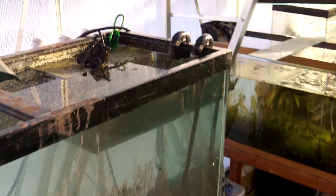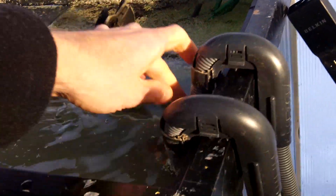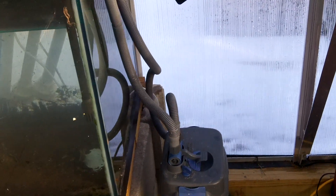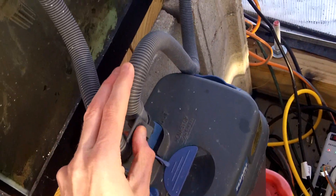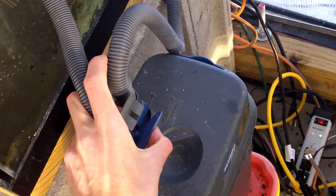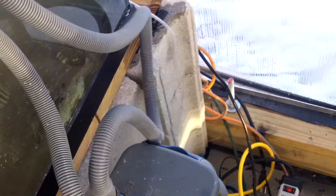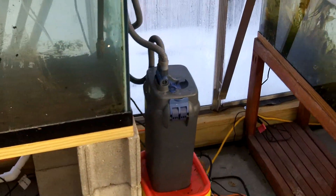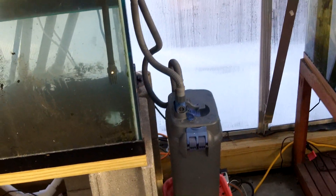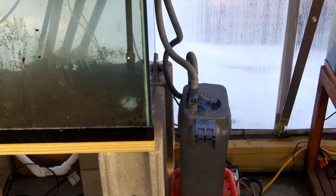Fluval filters dominate, they take care of business. I'll show you this one over here — running, pumping, just dominating it, cleaning this tank out. What do I like about them? You can turn them off right here — flip this up and the water stops, then put it back down and the water's on again. Easy to turn on and off, fairly quiet, lasts a long time. I hardly ever clean mine out, I just let them go and they do a great job.